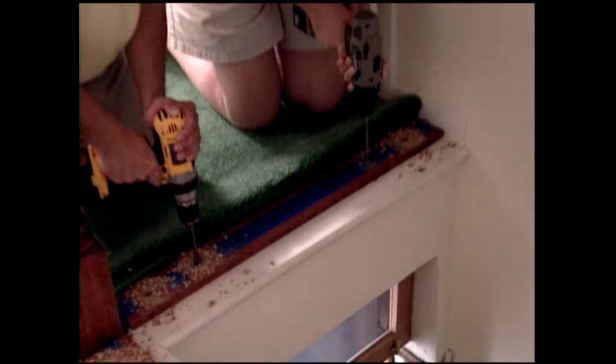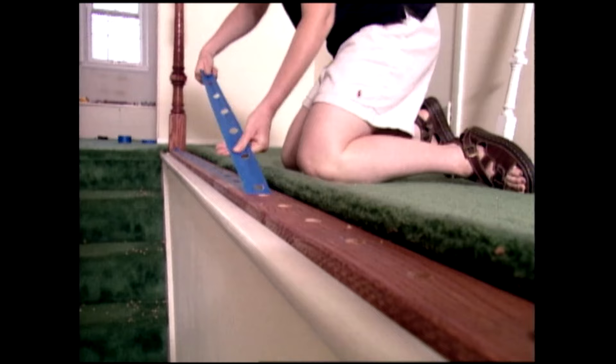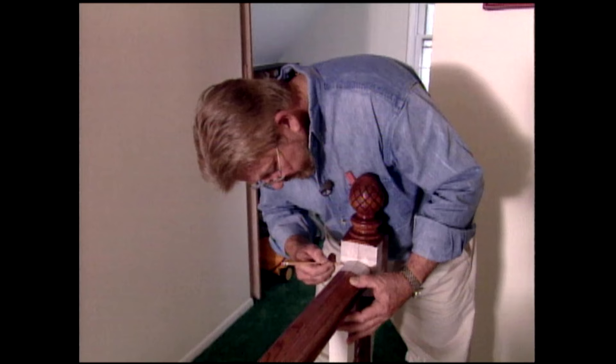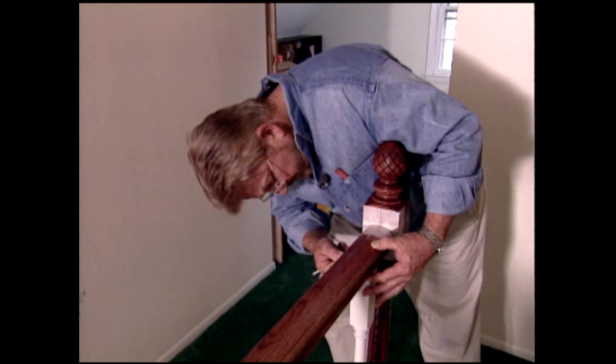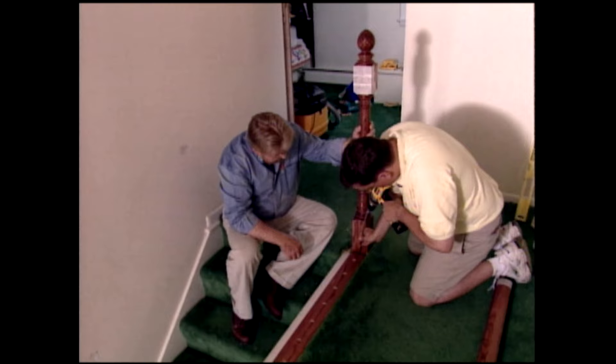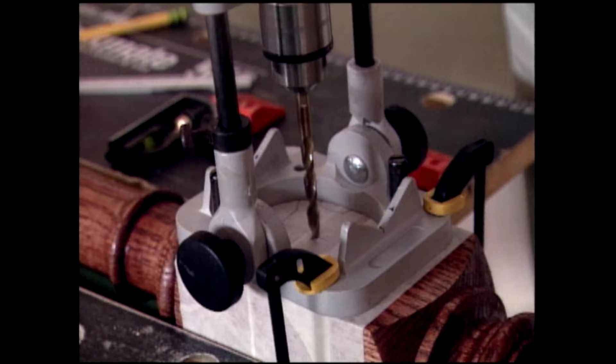We've finished drilling all of our baluster holes. But before we set the balusters in place, we have to first attach the handrails. I've applied masking tape to the railing and the newel post, drawn center lines on each, and aligned them. Then, using a few balusters to temporarily support the handrail, I trace the shape onto the newel post. Next, we need to drill a very accurate hole into the side of the newel post, and a portable drill press accessory allows me to bore a perfectly straight hole.